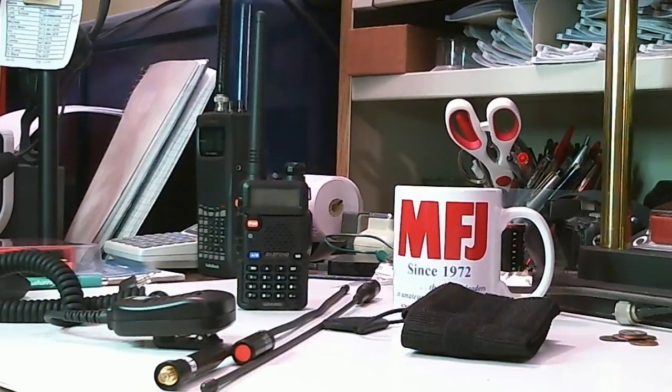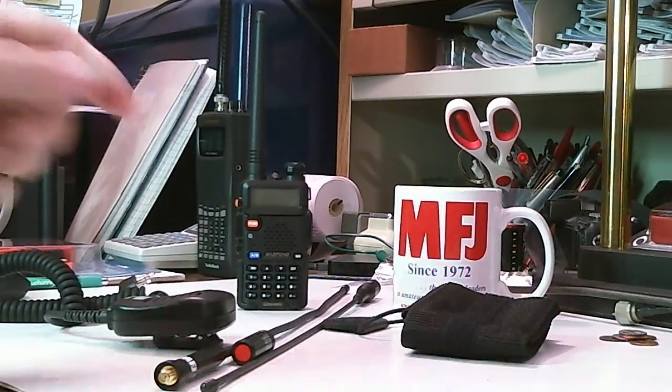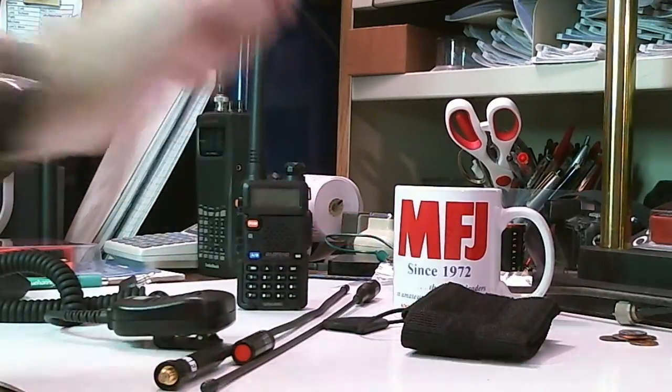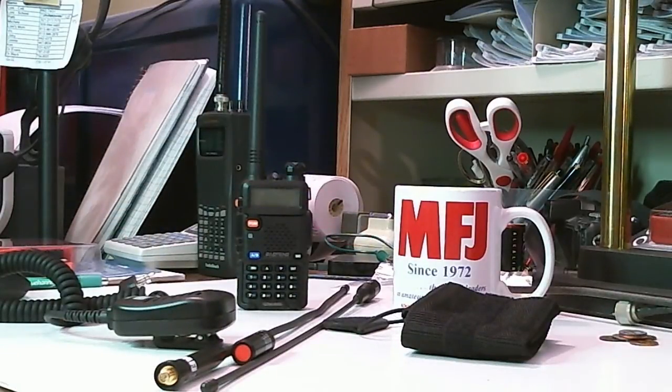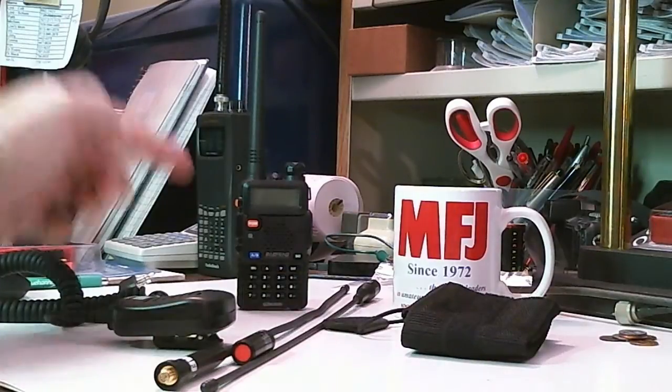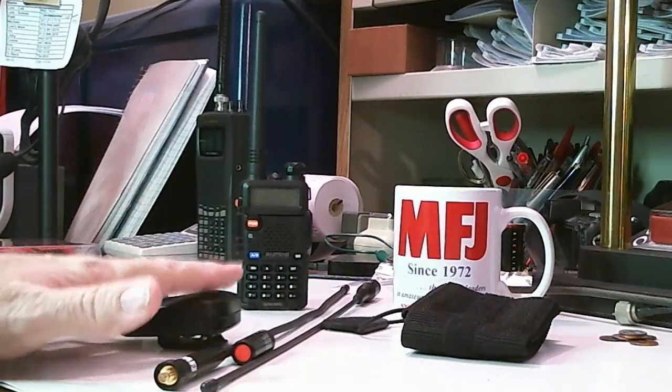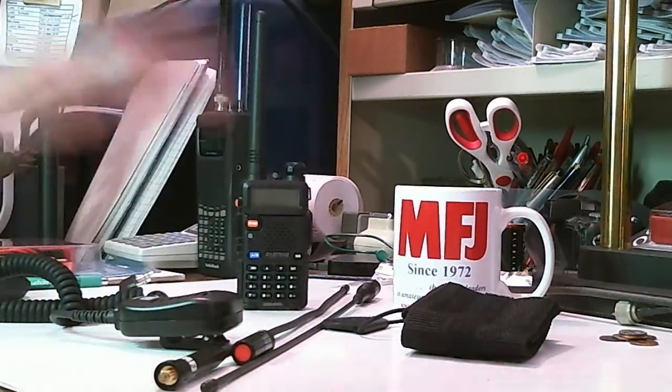A couple weeks ago I sent them an email saying I have a lot of interest in this radio and that I see from your catalog you have an antenna for it. Could you send me one for review? To my surprise, MFJ sent me a whole bunch of accessories for this radio and were nice enough to say I could give these away to my subscribers.